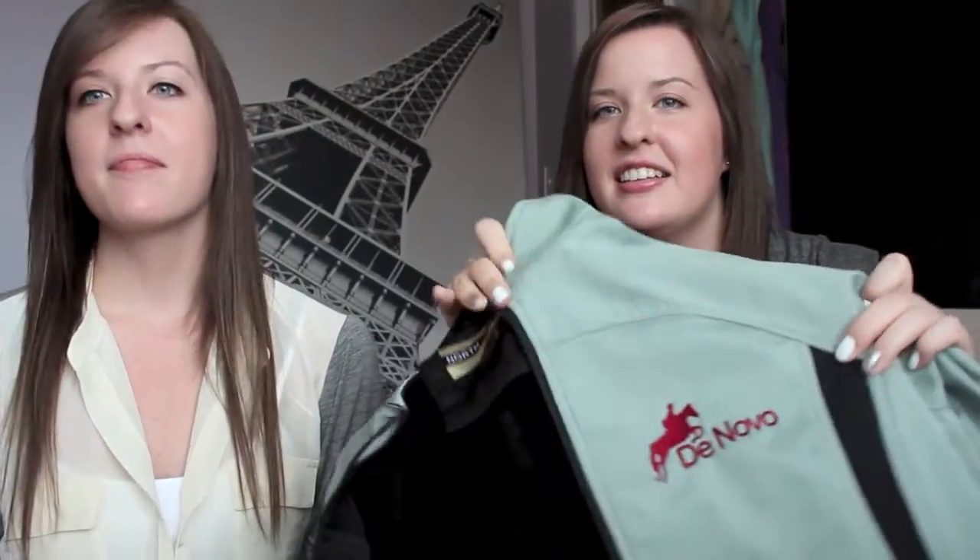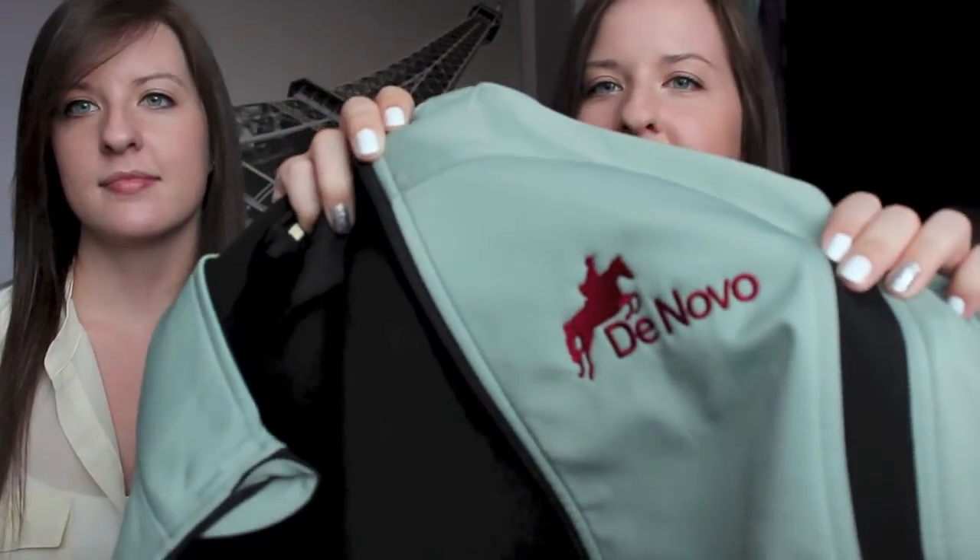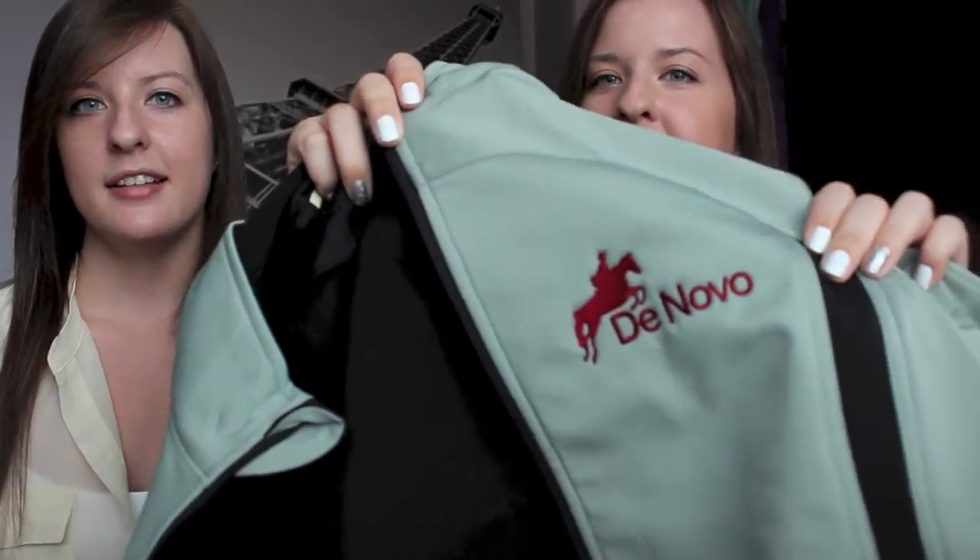Hi everyone, so I know we haven't made a video in a long time, but today we are making this quick video because we got barn jackets. This is what they look like — they're just like this grayish green color, and it says the name of the barn right here with a little horse. I don't think it's going to focus, but that's what it looks like.